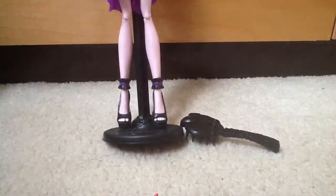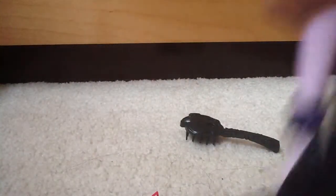Her outfit — most of her shoes are black with purple on the top, and there's ruffles. It's hard to see, but on the heel there's a bat.